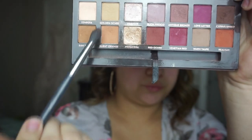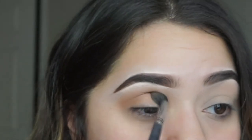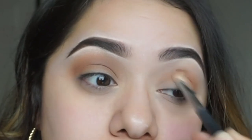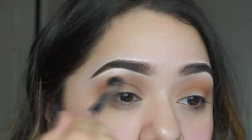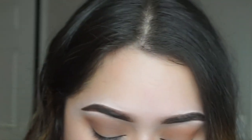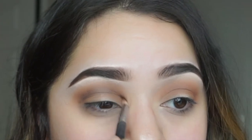I go in with the shades Burnt Orange and Raw Sienna, using my tapered blending brush to go into the crease, and then a Morphe blending brush to blend it throughout more softly. I struggle with keeping shades exactly where I want them in the crease without blending too far outside. I use back-and-forth windshield-wiper motions to fully achieve that melted look of colors.